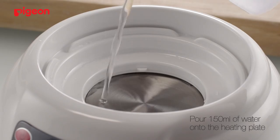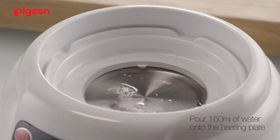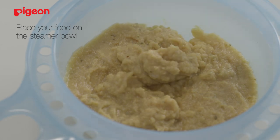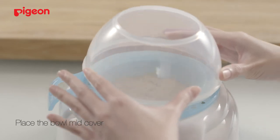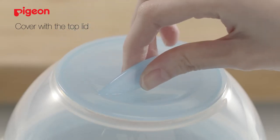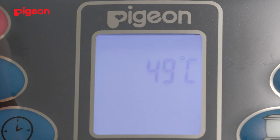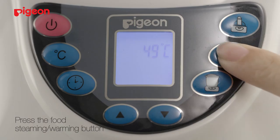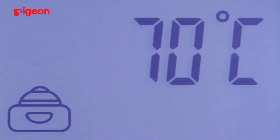The third and final use is a food warmer. Firstly, pour 150 ml of water onto the heating base. Place your food on the steamer bowl and lay it on top of the heating base. Place the bowl mid-cover and the top lid over the opening. Connect the plug and press the ON button until the LED screen appears. Then press the food steaming and warming button. The LED screen will display the food steaming or warming icon and the default temperature of 70 degrees Celsius.